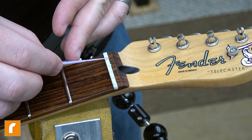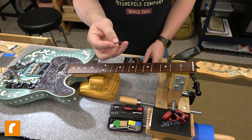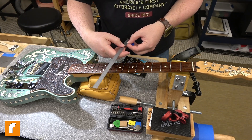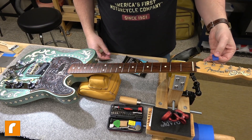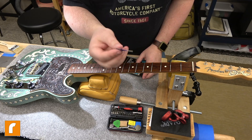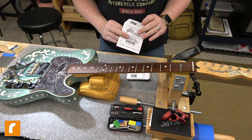We're going with GHS burnished nickel strings. I use a tape flag that is about two and a quarter inches long. What that does is it allows me to pre-measure the length of the string so I can cut the string off without having to do any goofy tying off or any of that nonsense, and get just the right number of wraps. This also works for vintage-style Kluson-style tuners where the string actually pokes down through the center of the tuning machine.